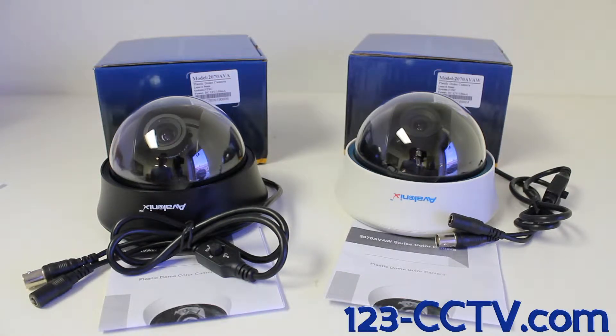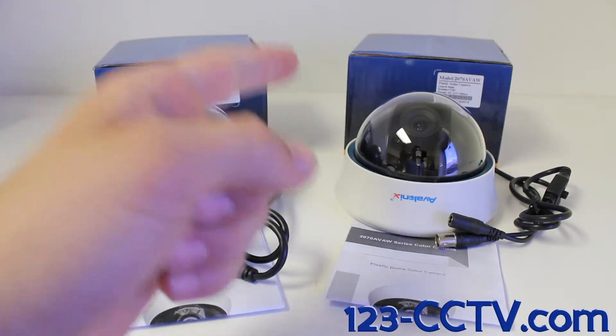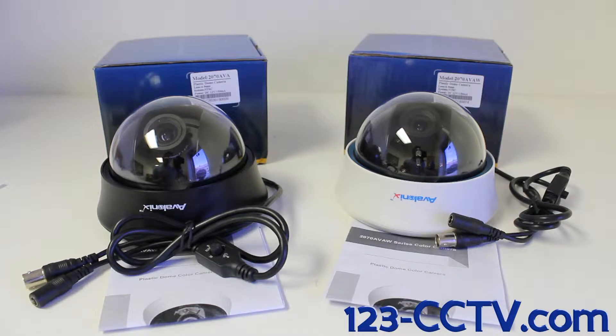The 2070 AVA and the 2070 AVAW — the only difference between these cameras is that one is black and the other is white. The 2070 AVA is the black camera and the 2070 AVAW is the white camera. When you purchase either of these cameras, you're going to receive a user manual and the camera.